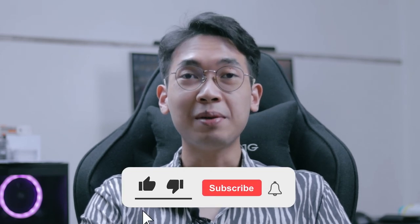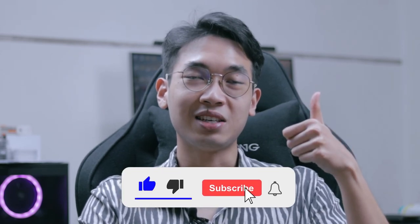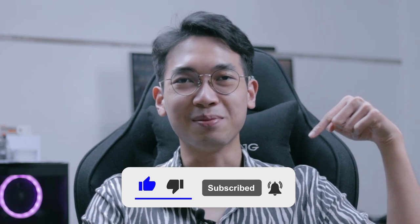Anyway, I hope you guys enjoyed today's video. Please be sure to give this video a thumbs up if you did enjoy it, and click the notification bell icon so you're notified whenever I upload. I'm Nicholas — thank you guys so much for watching, and I'll see you in the next one.